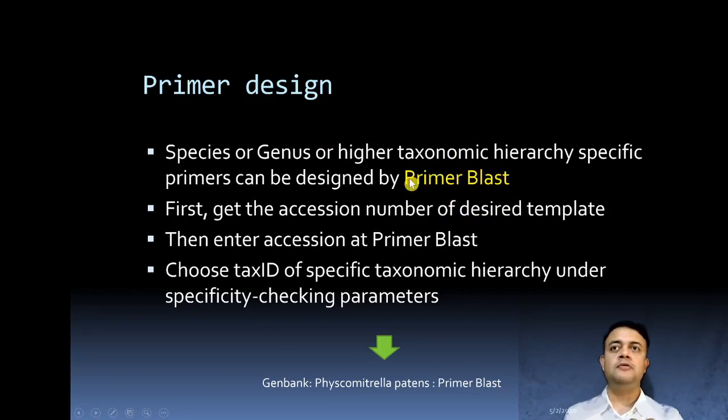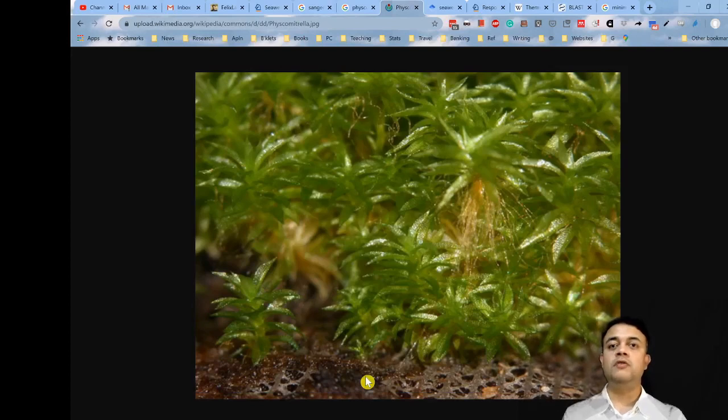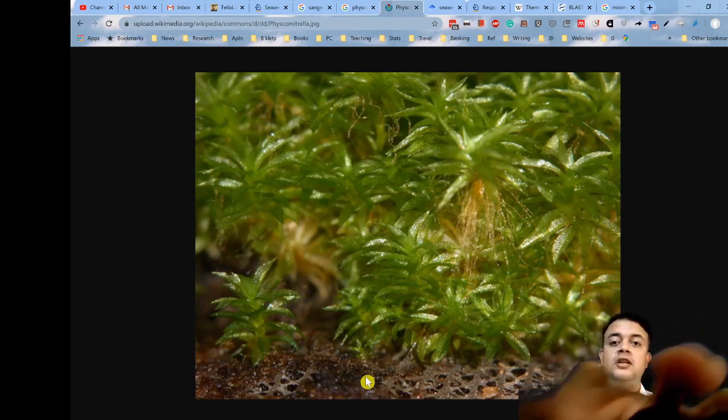If you are working with a uni-algal or pure bacterial culture, you don't need a species-specific primer because you don't suspect contamination. For primer design using Primer BLAST, the first step is to get the accession number of the desired template DNA from GenBank, enter that accession into Primer BLAST, then choose the taxonomic ID of the specific taxonomy hierarchy under the specificity checking parameters.